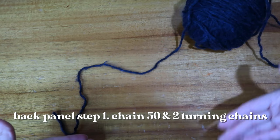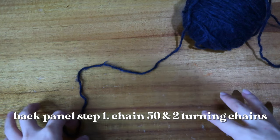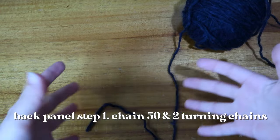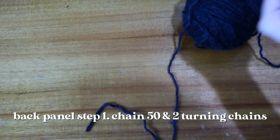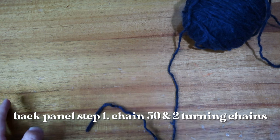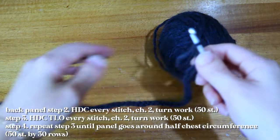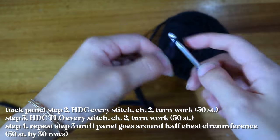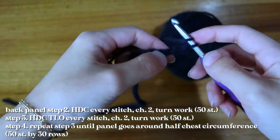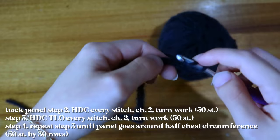Now I'm creating the back panel. It's another rectangle, but the measurements are 50 stitches by 30 rows. Your stitch length on this one determines how long you want the sweater to be — more stitches for a longer sweater, fewer for a more cropped look. Once you've chained enough for the length, add two turning chains and half double crochet into the third chain for the rest of the row.